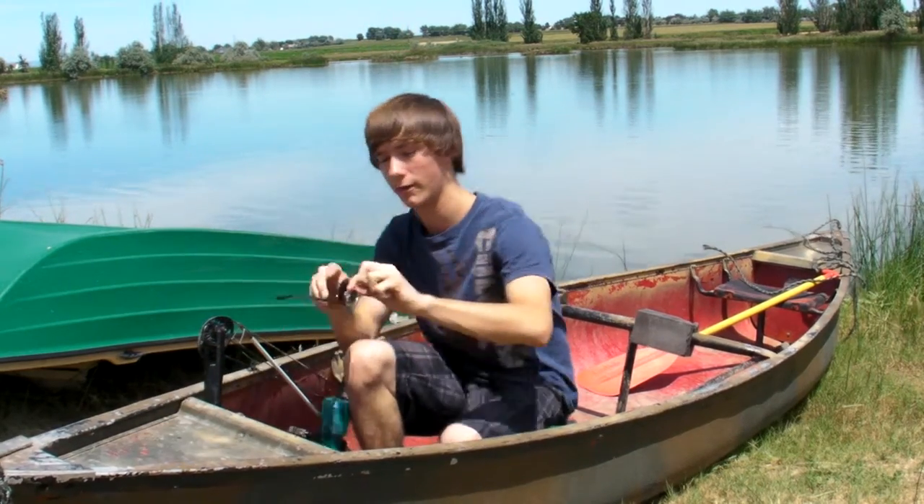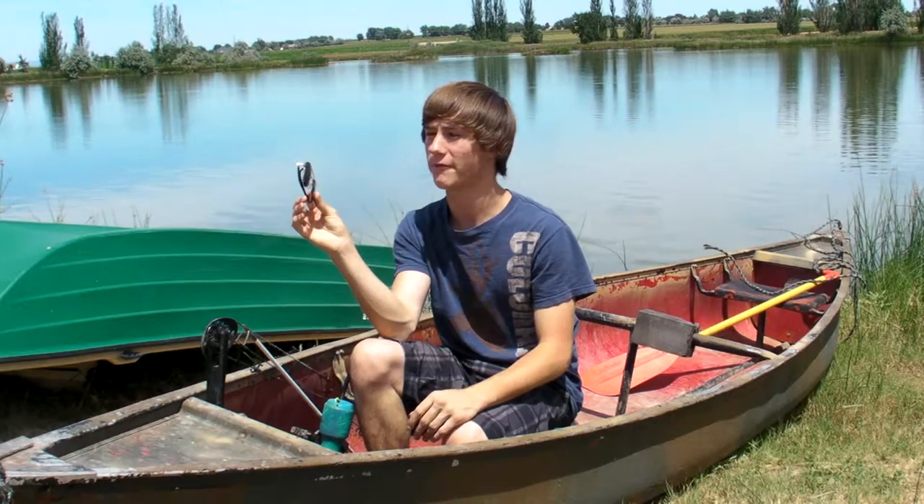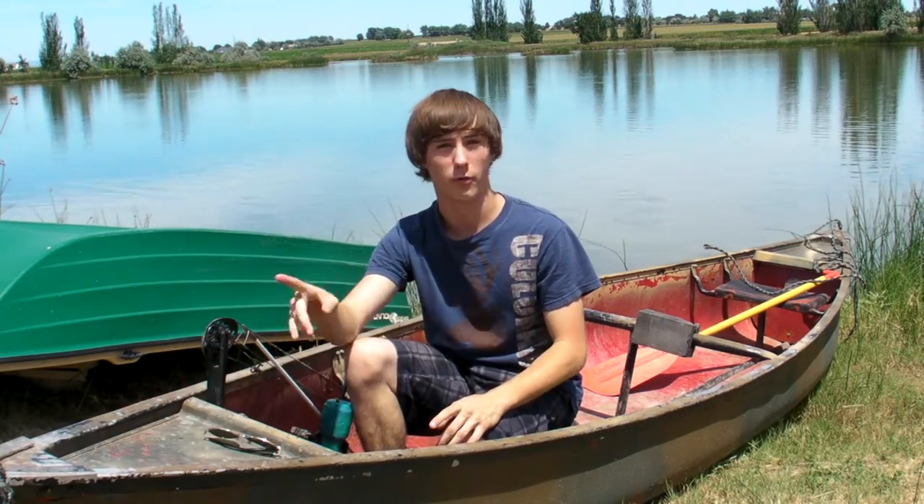The second thing that you'll need, especially in the daytime, that's real important, is polarized sunglasses. These allow you to see in the water so you don't get much reflection so you can see the fish easier. Those you can probably find for 15, 20 dollars and you're good. So that's very important — those are key things.